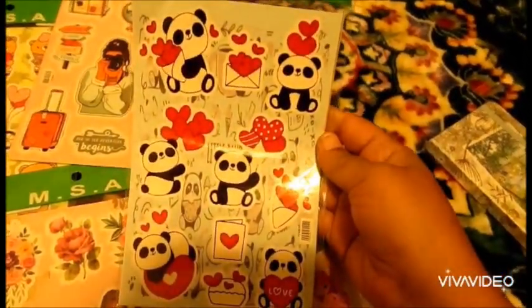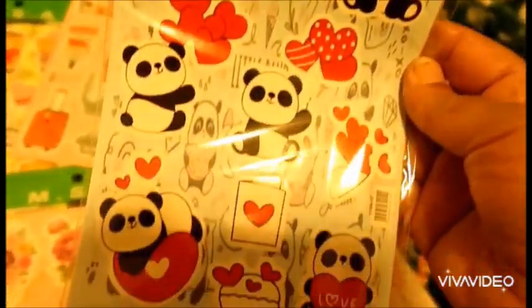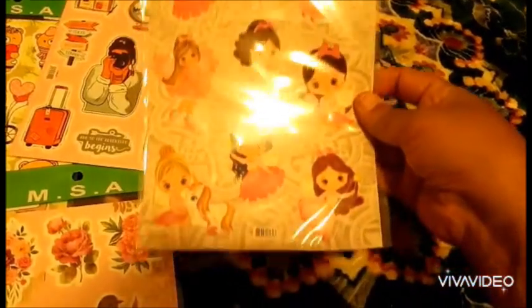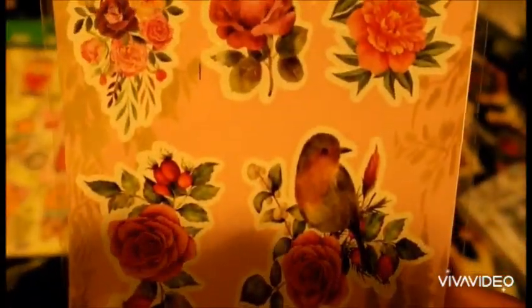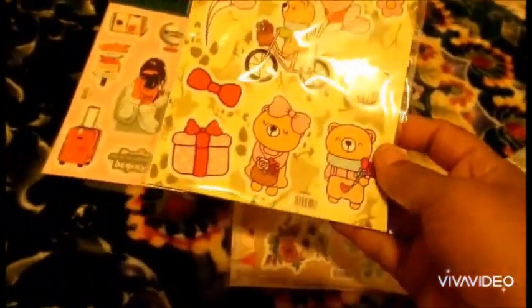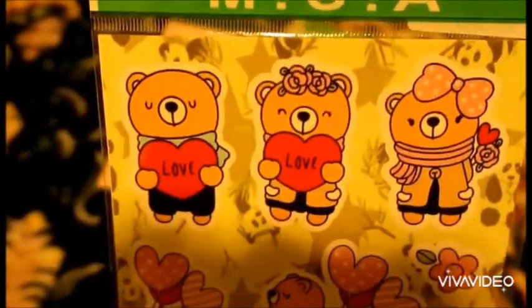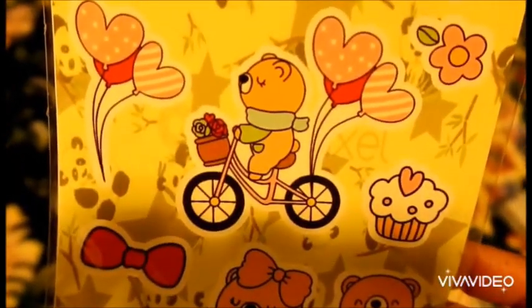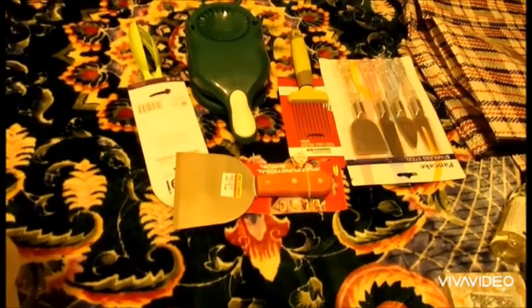I also bought one bandana — very cute, like this cute design. One has one of my favorite flowers, one has a bird, and one has a cute heading design. I also bought some of these cute headbands.